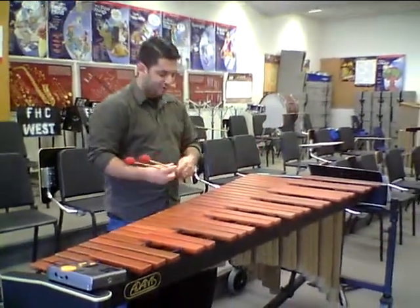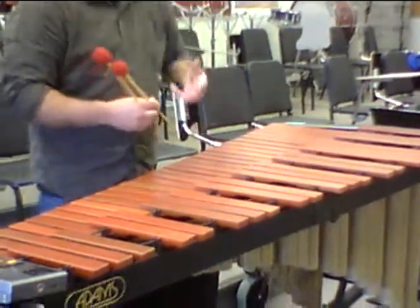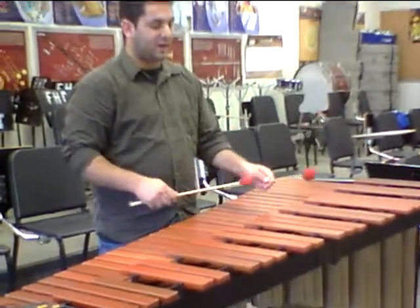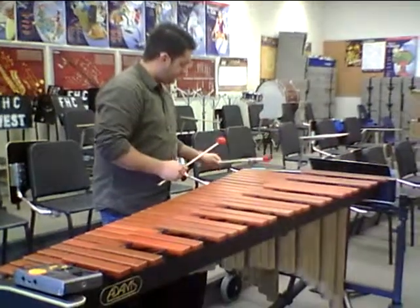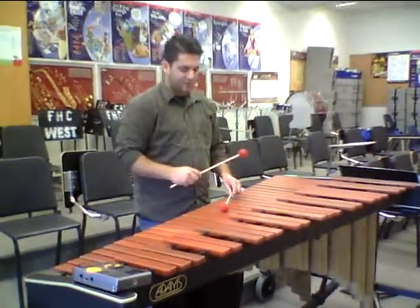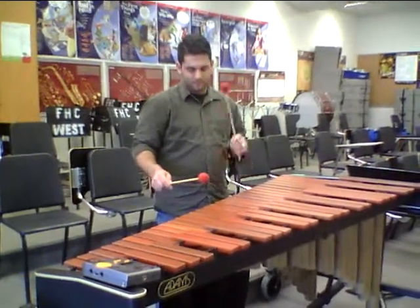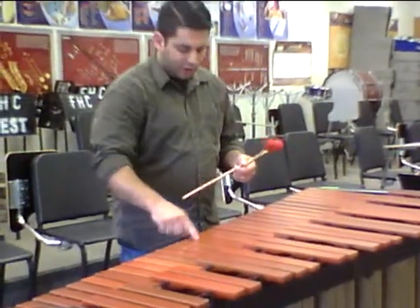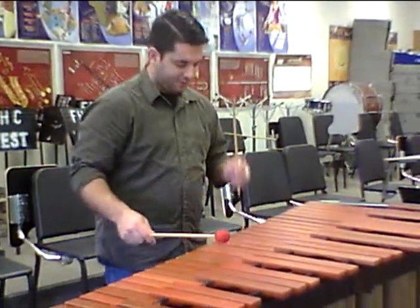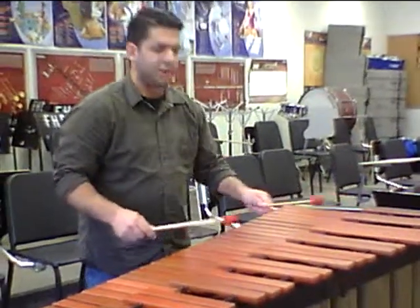When striking these instruments, there's a row of resonator tubes that go down the middle of each level. When you're striking the bar, you want to strike the bar in the middle, right on top of the resonator, to get the best possible sound — and that goes for any key. If you don't strike it right on top of the resonator, the sound will change. You get almost no sound on top of the strings, what they call the nodes or nodules. You want to play in the middle of the bars, on top of the resonators.